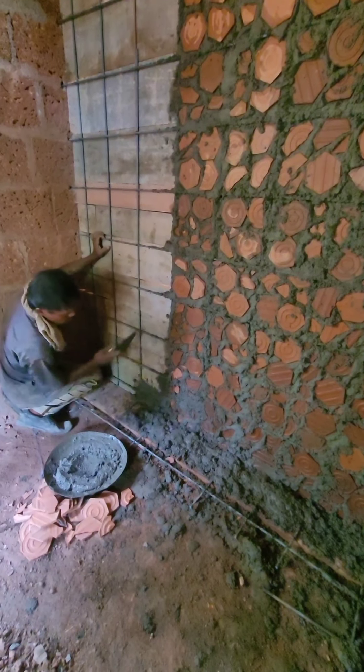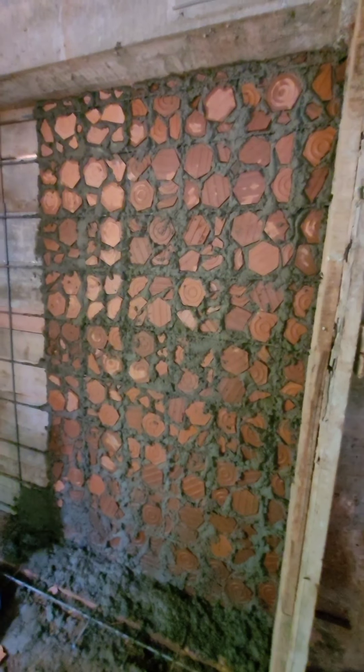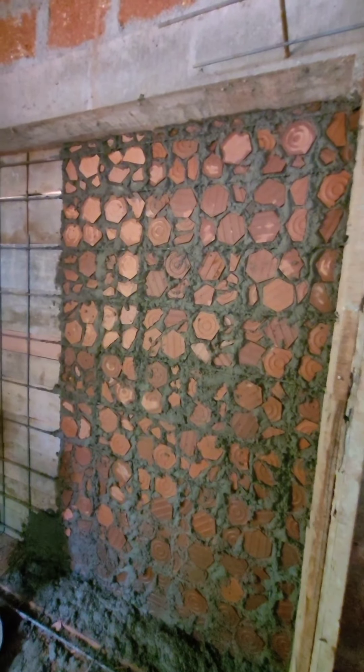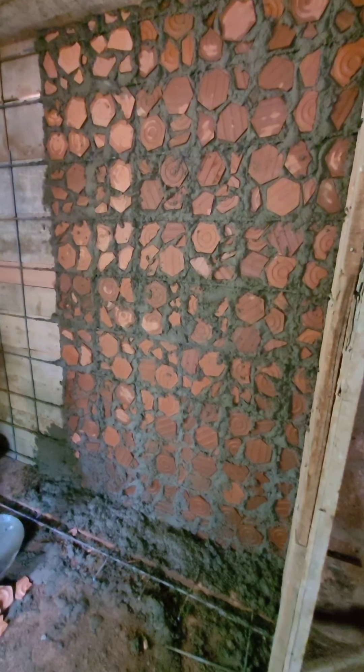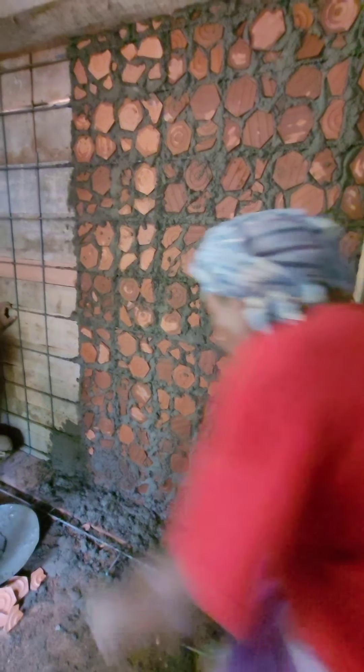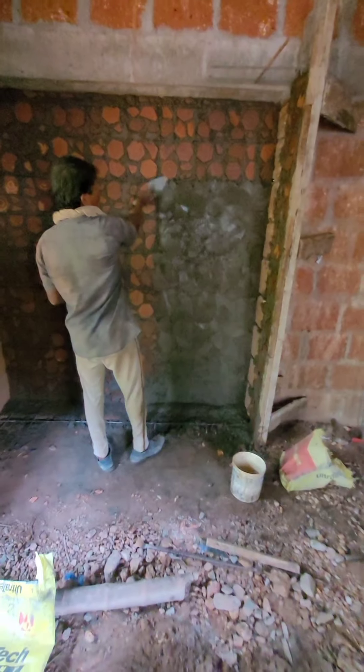We have to put the wood in the middle. This wood is very strong. We have to put the wood in the cement. Then cut it like this.